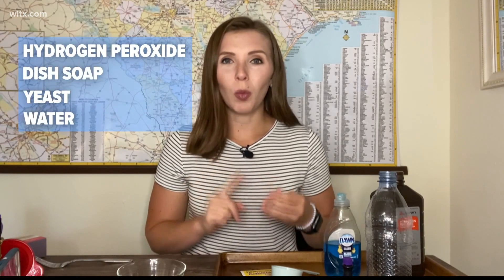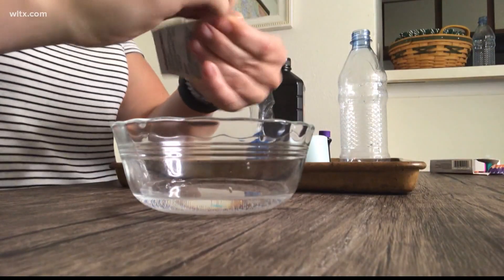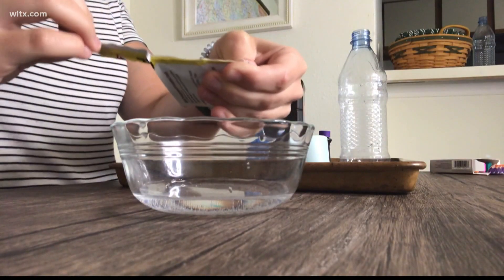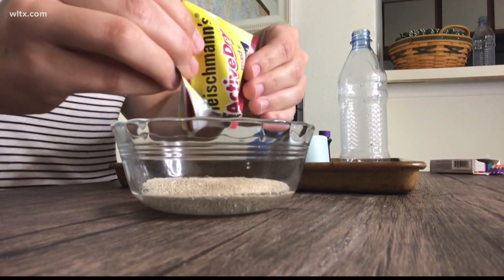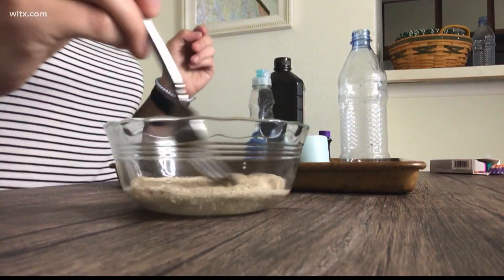yeast, and water. Here's what you want to do first: you're going to want to combine one tablespoon of yeast with about two tablespoons of warm water and mix it until the yeast dissolves in the water.